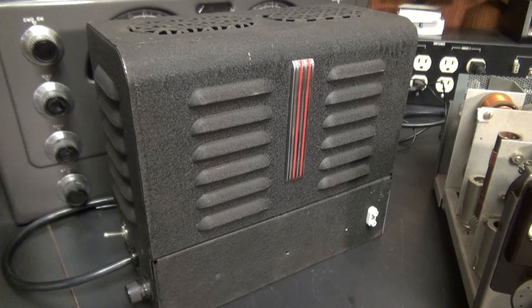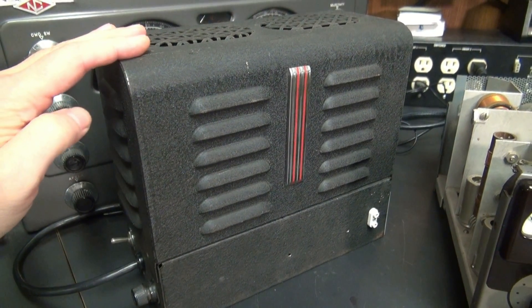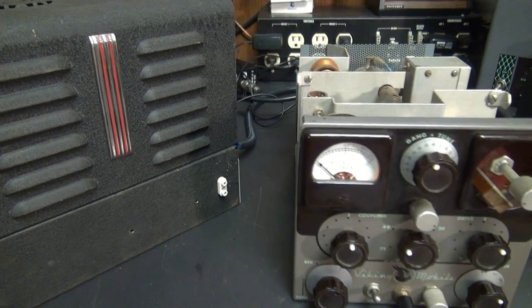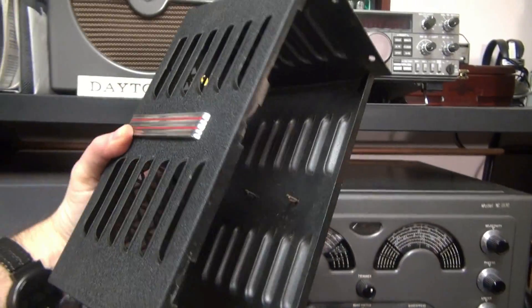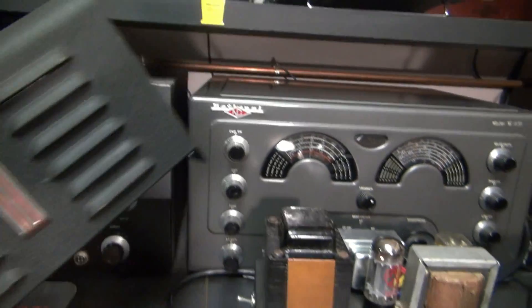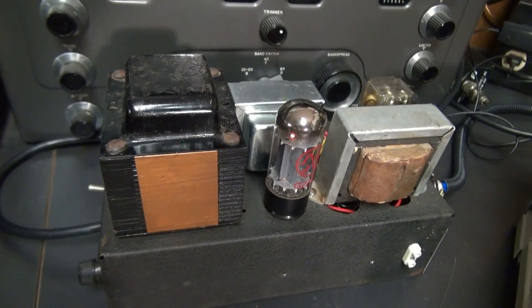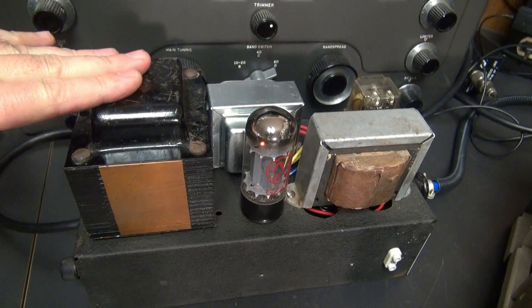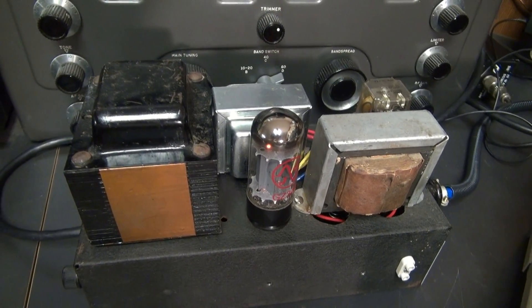First off, I'm going to remove the lid from the power supply and show you what I had to do to make a power supply compatible with running this mobile transmitter. As you can see, I built it in an old custom Bud enclosure that I was lucky enough to find, and I used mostly vintage components. The power transformer and this choke are out of a Globe Chief transmitter.